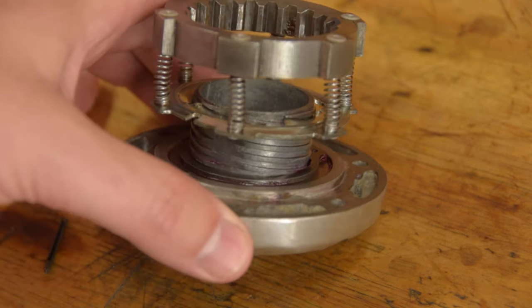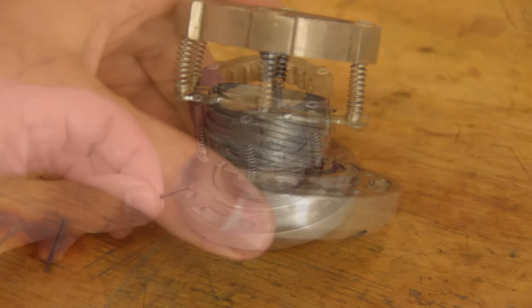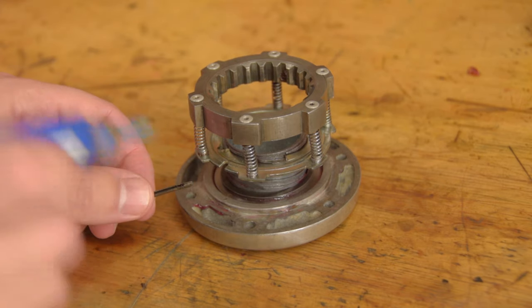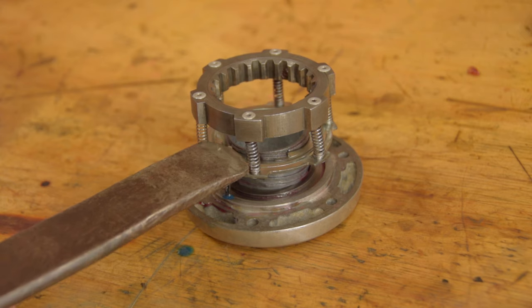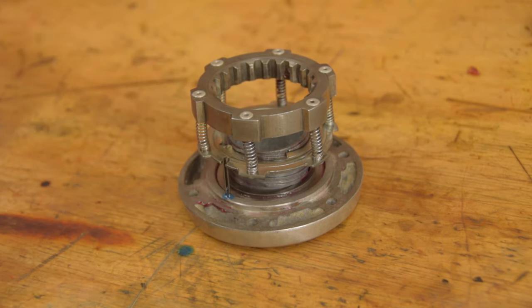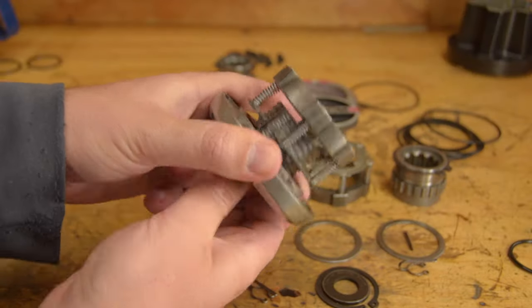If you get it wrong, it's obvious when you try and play with the selector, so no drama. I put the peg in with a little thread lock. The peg doesn't actually do anything once the unit is back together, but I give it a good tap because I don't really want it falling out and rattling around. So that's the selector bit back together.